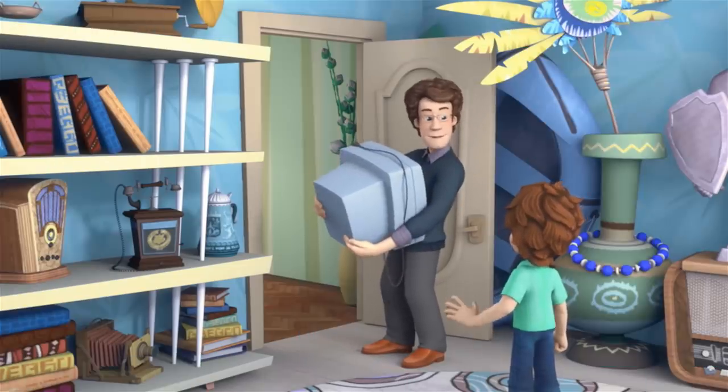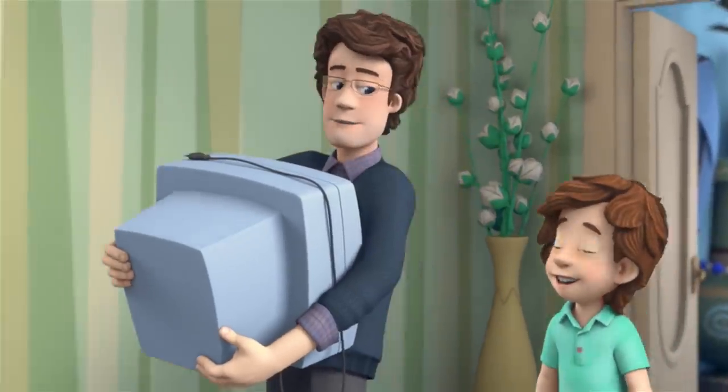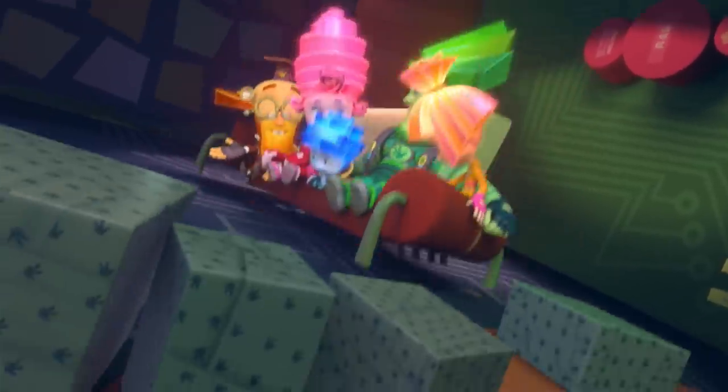And someday real soon, it's quite possible that TVs will be made to roll up like a rug and people will be able to carry them anywhere. All right, I'll put it back, but under one condition: if it breaks, we'll buy you a new one right away. Yeah, sure. We'll never let it break, right? Never ever!